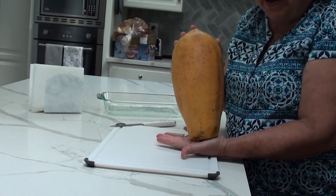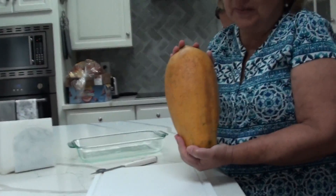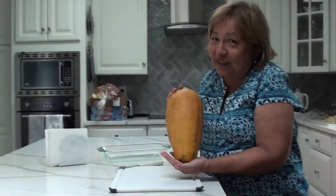Okay, that is a ripe papaya. My grandson Aidan loves papaya. He tried it when he went to Hawaii and he loves it. I found this one for him.